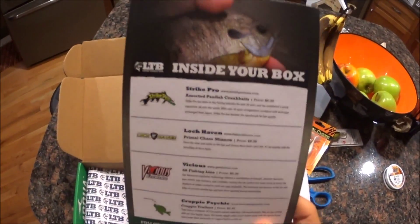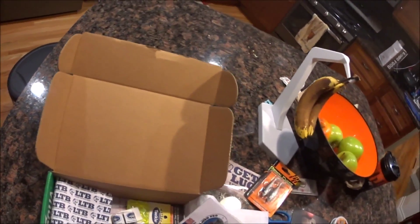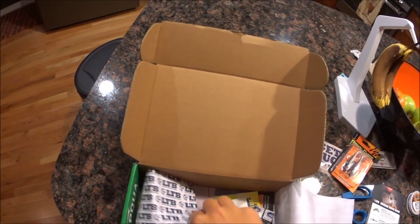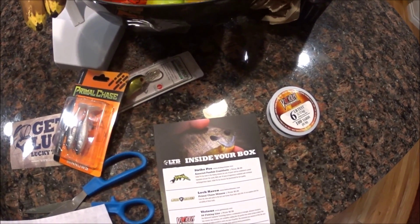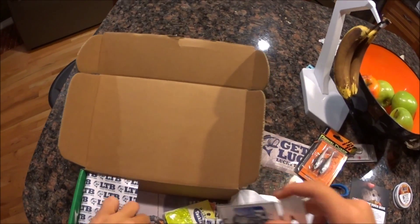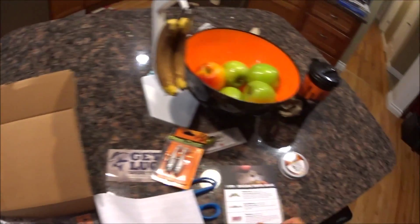Then we got crappie trailers for $2.49. There's a lot of crappie stuff in here. I don't know which is which. I don't even know which one it is — doesn't say. It says crappie trailers; these are all crappie stuff. Anyway, that would be $2.49.